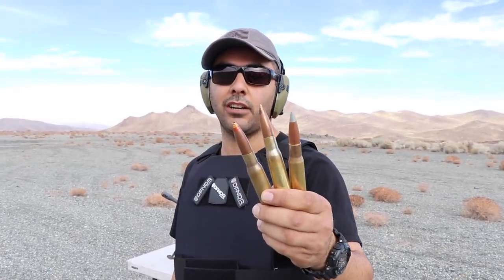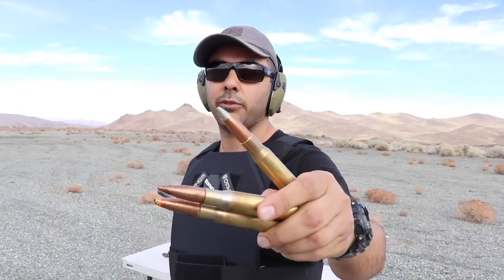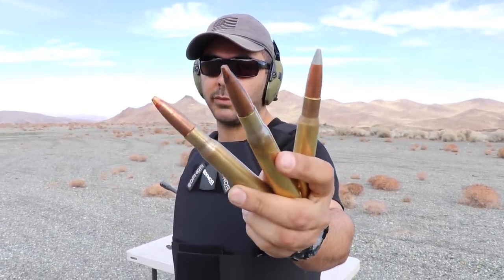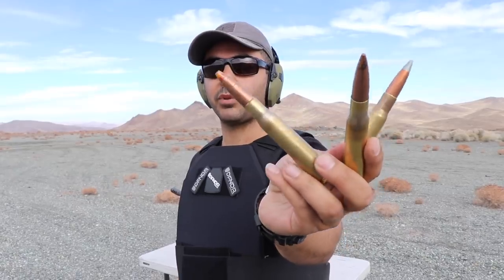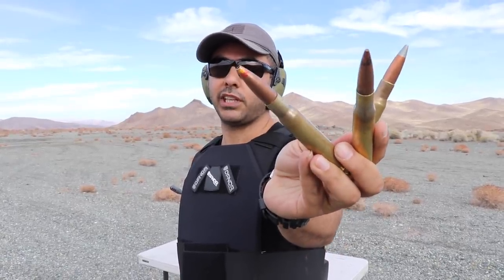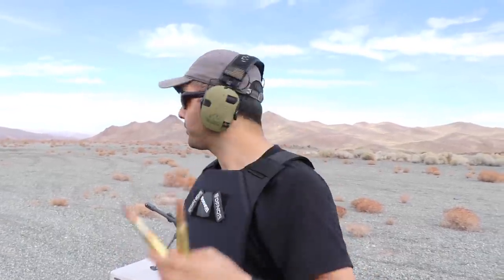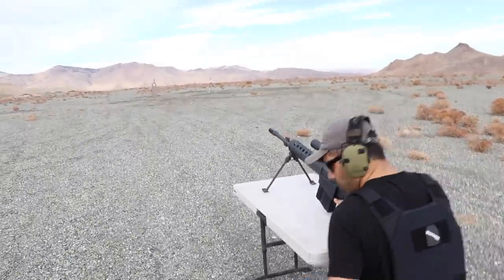I'm just going to shoot them all — three different rounds. We got a silver tip, this is armor-piercing incendiary. We got a black tip, just armor-piercing. And this is a spotter round — this one is not supposed to be even good at penetrating, but we'll shoot it anyway. I'll probably shoot the spotter at the bottom since it's the weakest area, and these two we'll shoot on the top. Here we go.